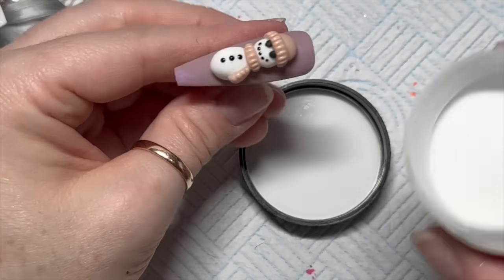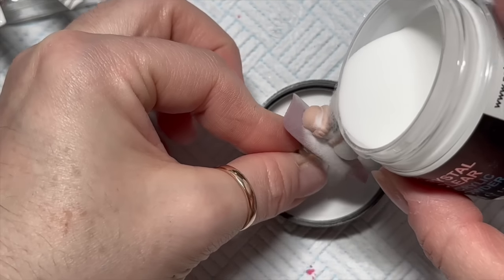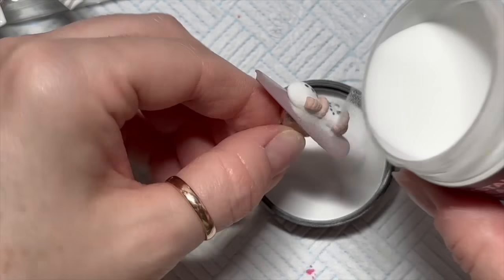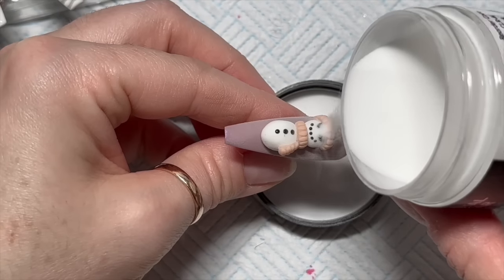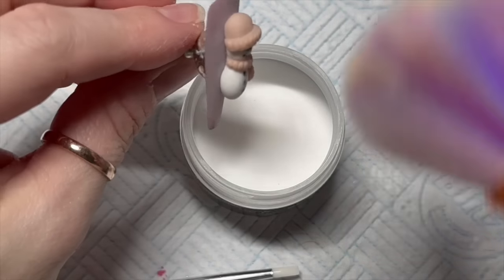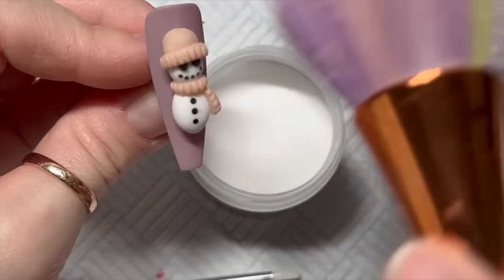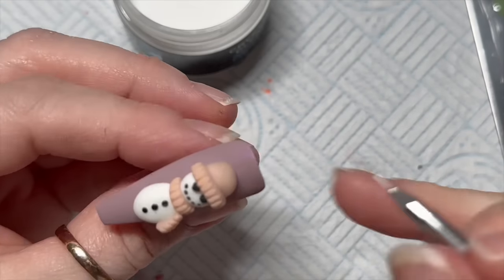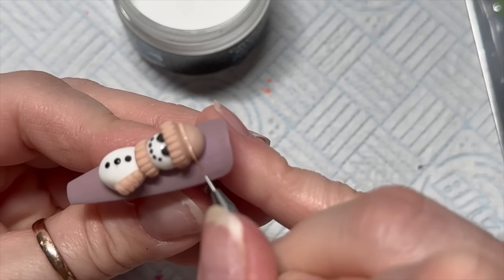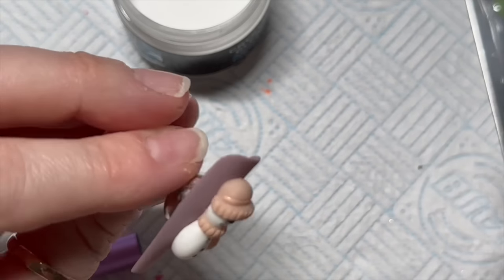I'm going to add more detail onto the hat in a minute, but now I'll sprinkle the scarf and the hat with acrylic powder — same as what we did on the other nail. Wait for it to go matte, then once it stays matte shove it in the lamp for a 30 second cure. When it comes out, brush off the excess acrylic. He needs something else added to the hat — I'm going to do lines going across and add a bobble which I think absolutely finishes it off.